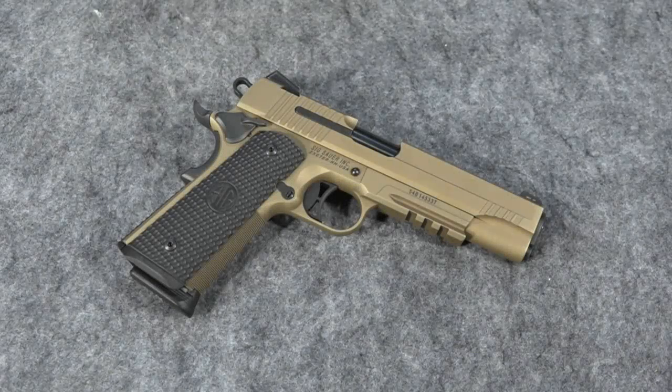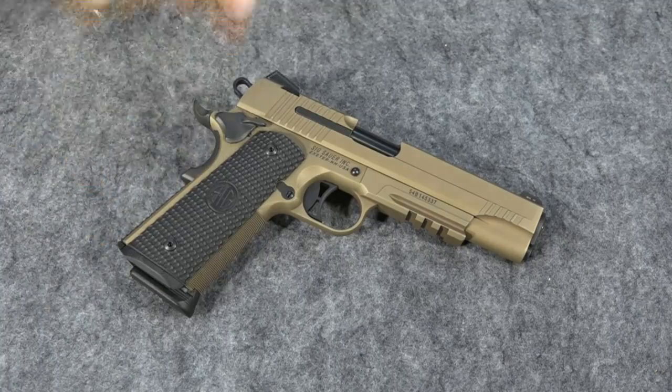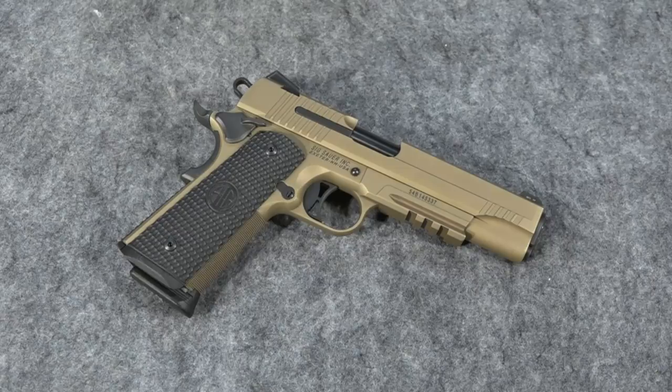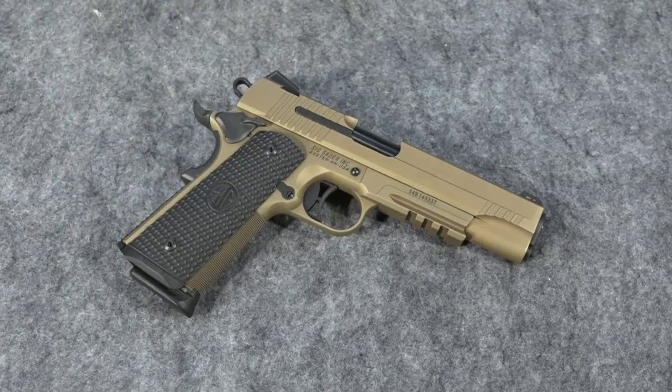A few days ago on a live chat on Never Enough Ammo's channel, I mentioned I was going to be changing the mainspring housing on a 1911. I received an email from someone saying, wasn't I worried I was going to make the trigger too light by doing that? I responded and said I'm not changing the springs, I'm actually changing the mainspring housing. That caused them to write back and ask, well what is a mainspring housing and how do you change it on a 1911?